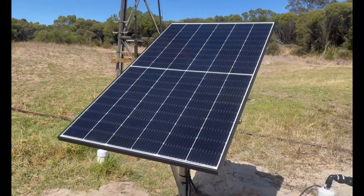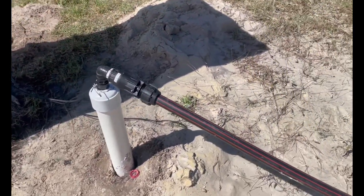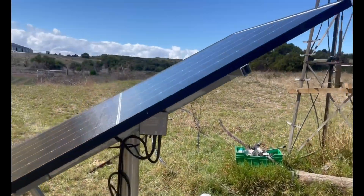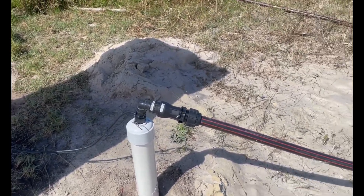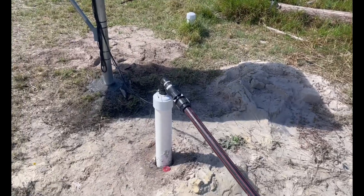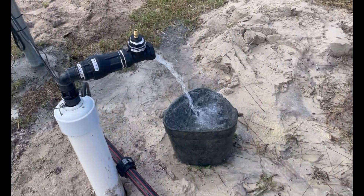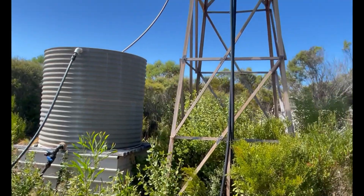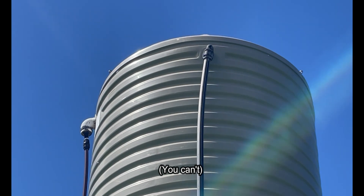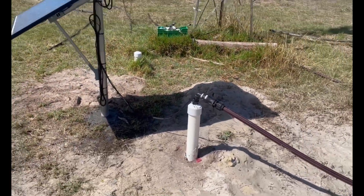I've been up at the top of the block this morning doing some work, and the solar pump guy has snuck in and basically just finished the whole install without me even knowing. So this is it — there's not much to it. There's a pump down the bottom of the bore, that's our panel, a little controller, and there's also a float switch so if it pumps too much and we run out of water, it turns itself off without burning the pump. We've just re-hooked the hose that was on the windmill and she's pumping away. I don't know if you can hear it over the birds, but that is the sound of running water.